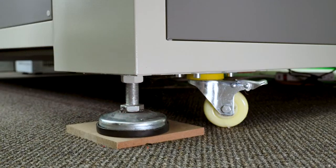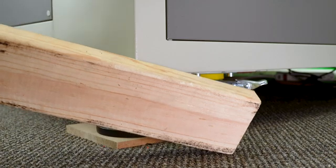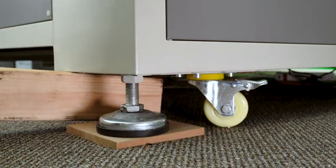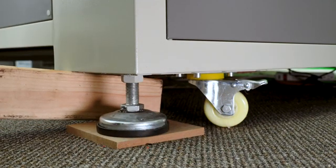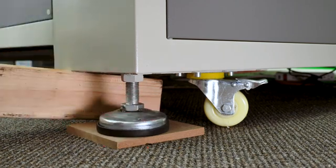That's where I employ the use of a pry bar — in this case a two-by-four — and I can place that underneath the machine and manually raise the corner of the machine up, where I can by hand make the adjustments that I need to.